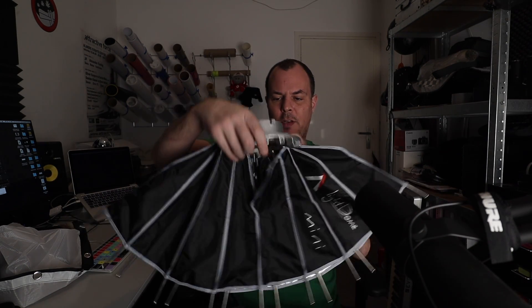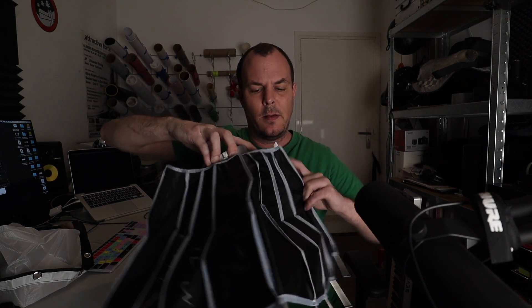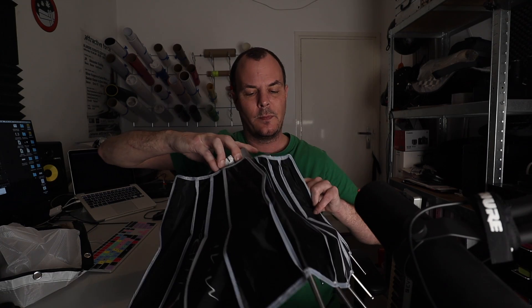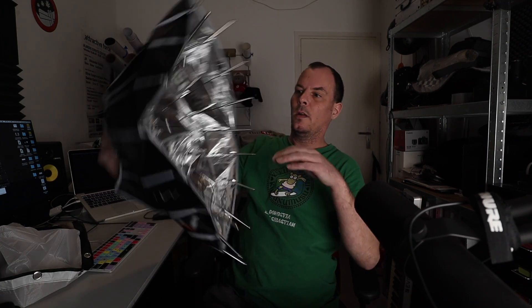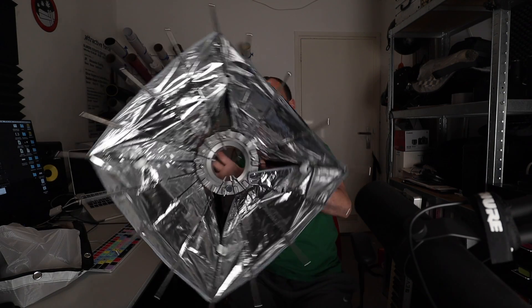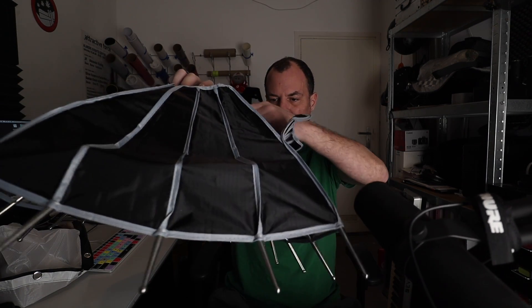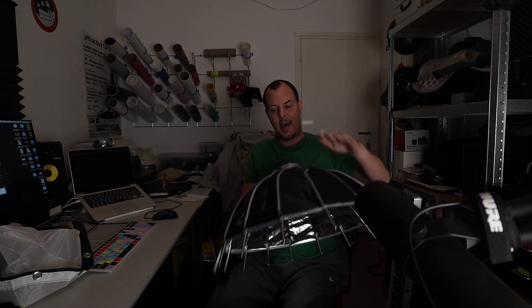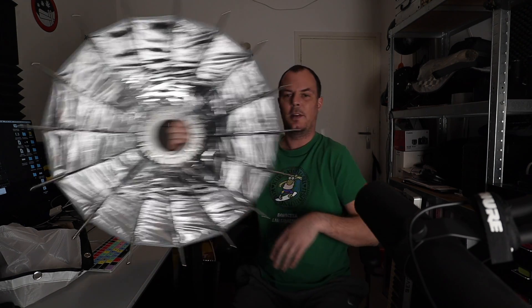Insert the two opposite red rods first, then the other two opposite red ones, and then the rest of the rods. It's starting to look like something, isn't it? Now the rest of the rods — nice and tight. Looks good, looks good. There you have it — that's the dome.